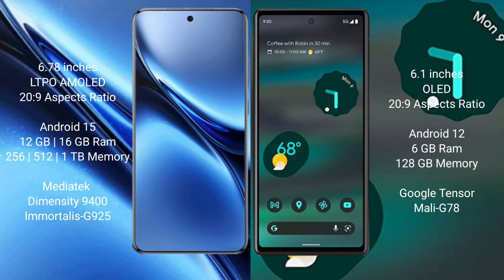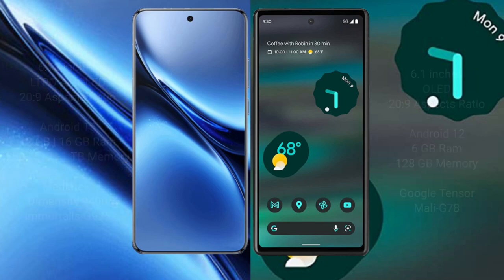Vivo X200 Pro comes with 12GB or 16GB RAM and 256GB, 512GB, or 1TB internal storage, powered by the Dimensity 9400 processor. Google Pixel 6a has 6GB RAM and 128GB internal storage, powered by the Google Tensor G78 processor.